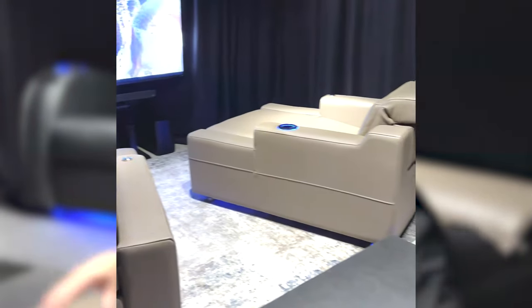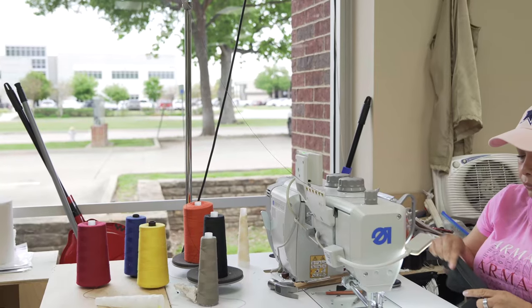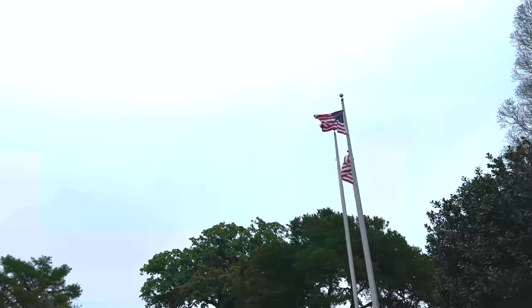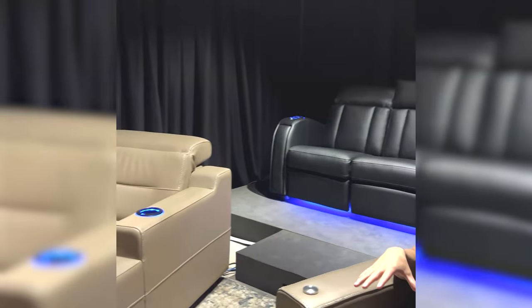Alright guys, now we are in their demonstration room. We have the JMAR loungers and then a love seat here in the rear of the room. JMAR is top quality manufacturing, made right here in America. This is the Dallas location — they also have locations in LA and Canada. It's Italian leather, top quality craftsmanship.